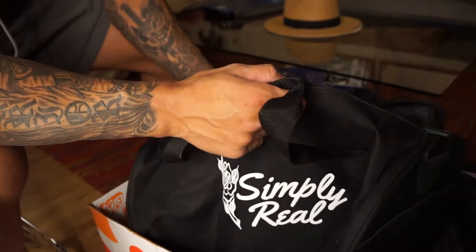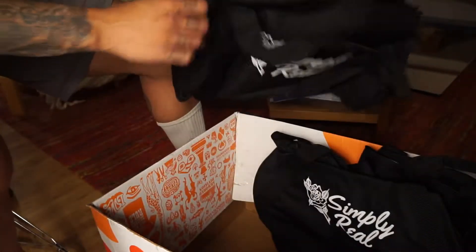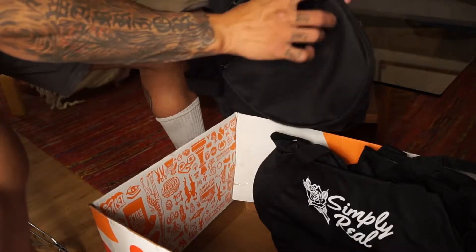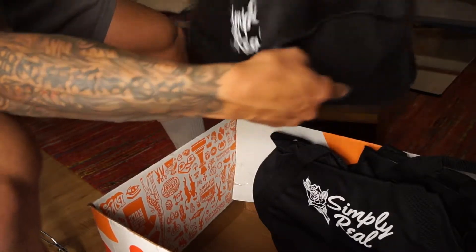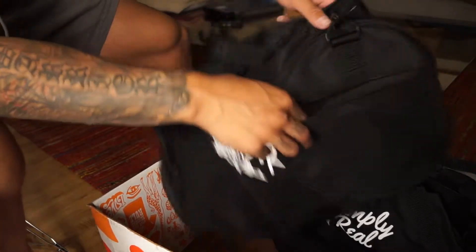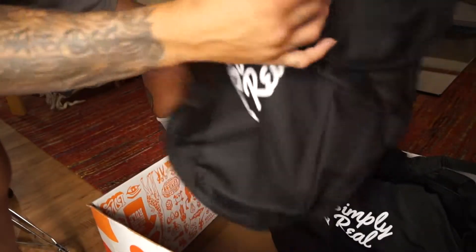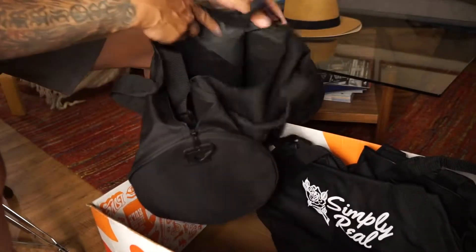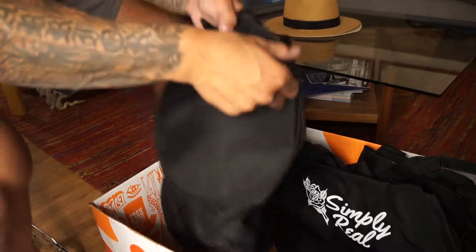I didn't want to spend $25, so right in the middle works. It's kind of cool, it's got a little zipper on it. You can use it as a gym bag — put your phone, wallet, keys, little things in there.